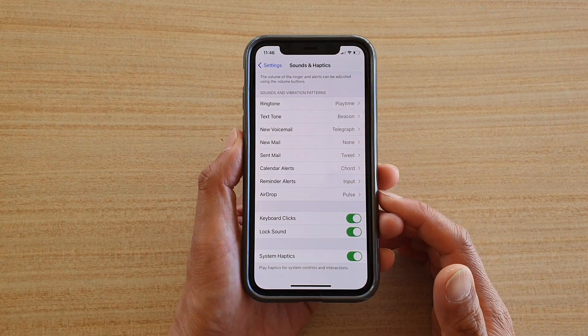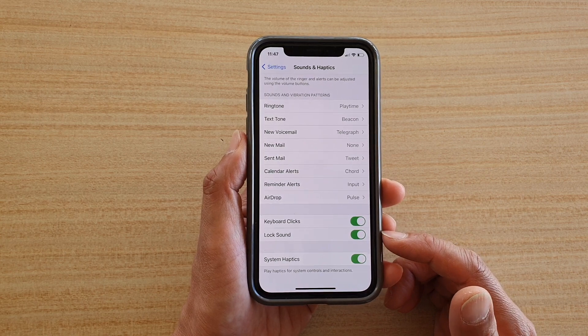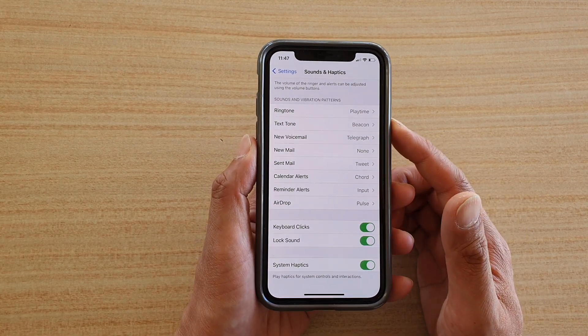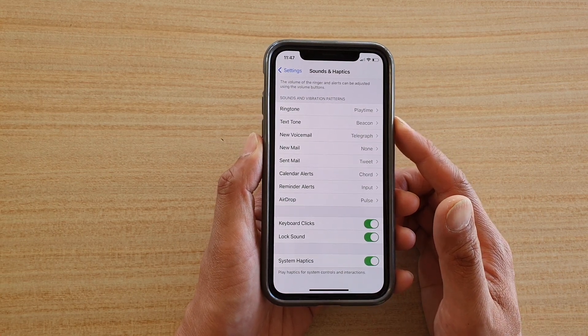Hi, in this video we're going to take a look at how you can enable or disable the lock sound when you are pressing on the side button on your device to lock your phone on your iPhone running iOS 14.